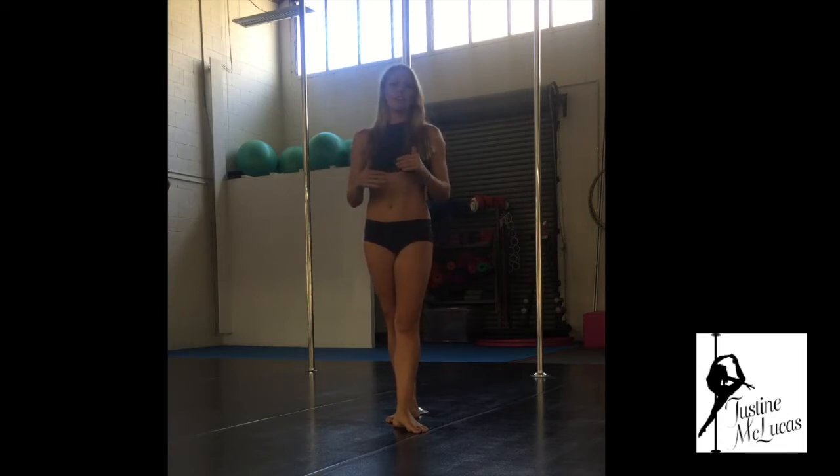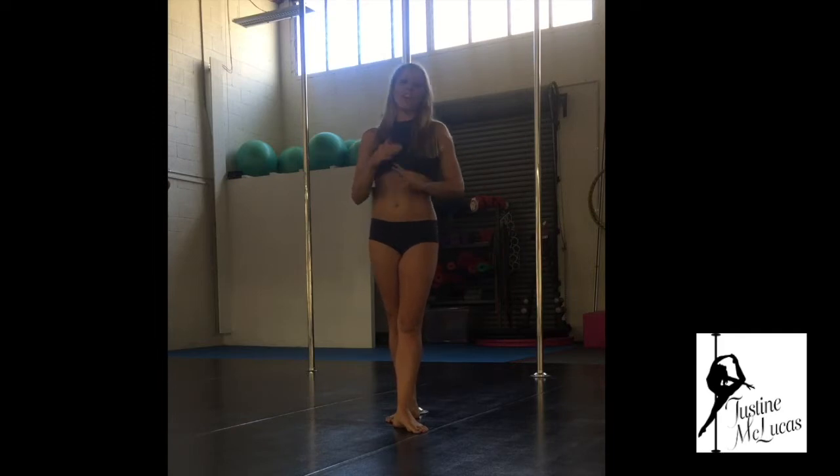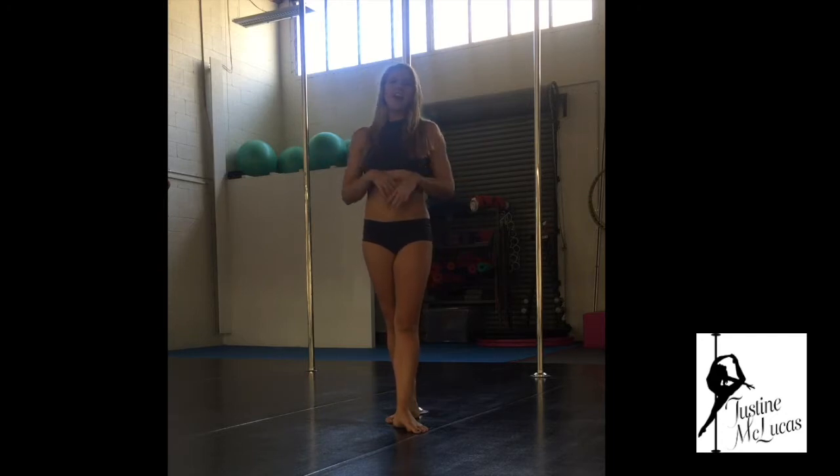If you can really conquer getting your inside and outside leg hangs nice and secure, you're going to find it a breeze to move onto things like jades and changing leg hangs side to side — things like that — which we'll touch on a little bit later down the track in another tutorial.